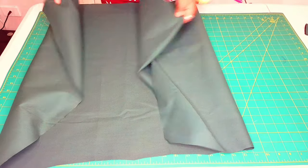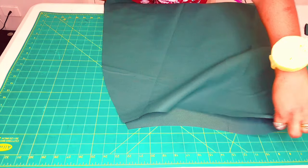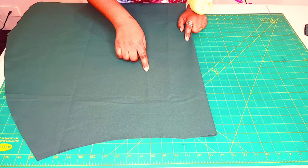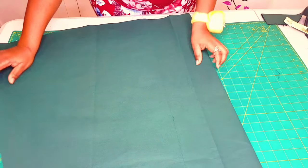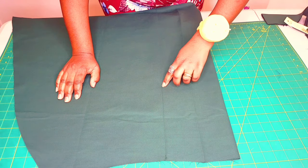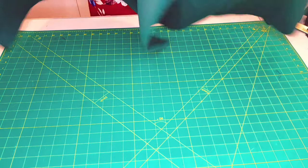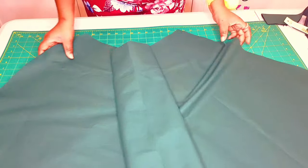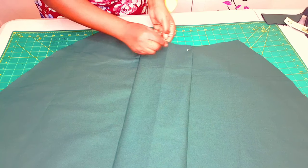Now take your front skirt, fold it along the fold line right sides together. Go to your sewing machine and sew from the center front notch until you get to the awl punch marked for where the pleat is going to start. Make sure to back-tack at the beginning and at the end. We've finished sewing our pleat. Now turn your skirt right side up and fold the pleat nicely, aligning the notches at the top and bottom, and just pin it on both sides.